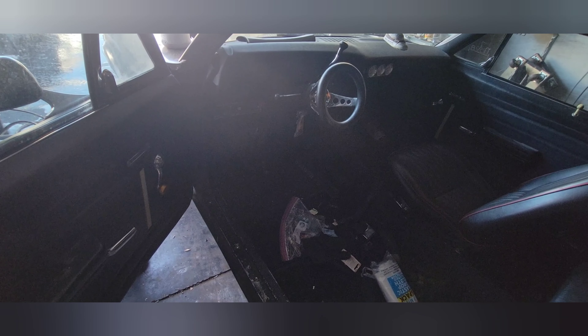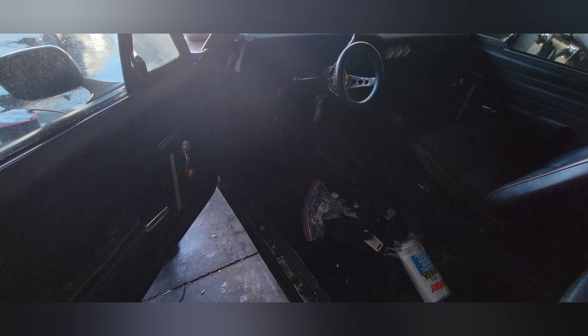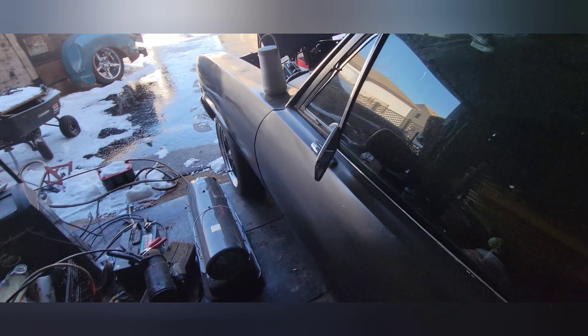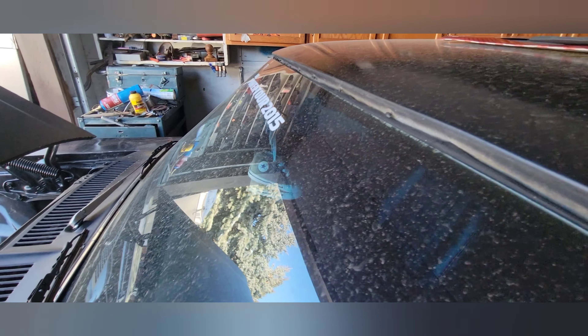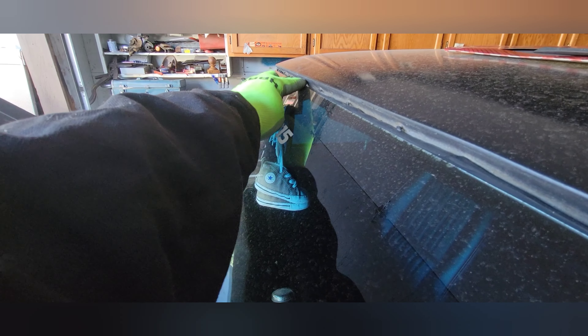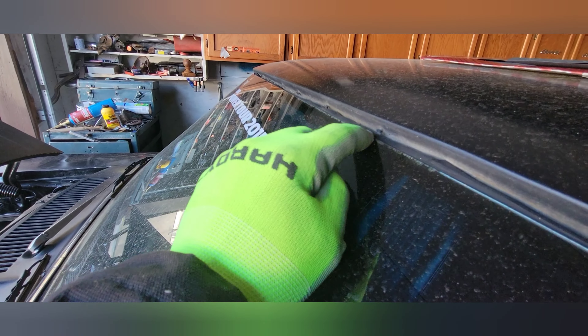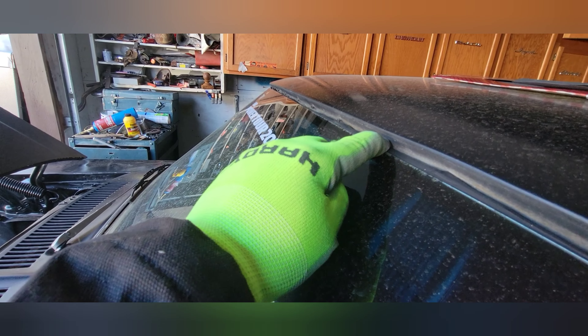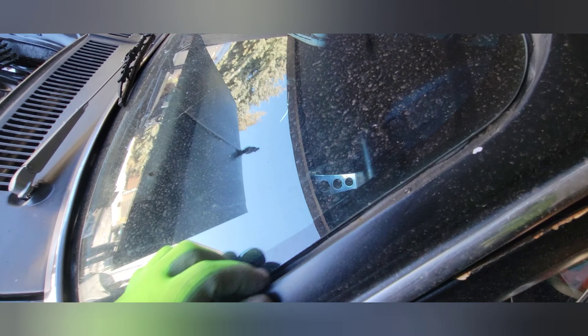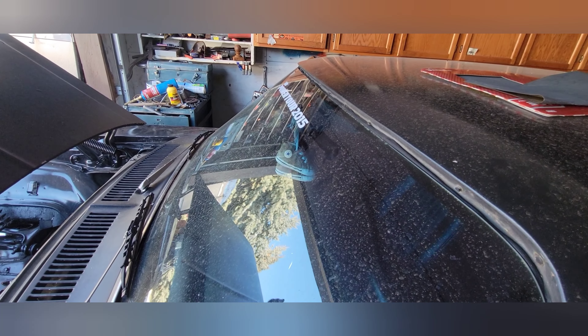On both sides the top rubber was basically gone, so I used to get some water in the floor area if I left it out in the rain. I also have a leak on the front windshield — I put some silicone on top of the weatherstrip but it still leaks around that area. I'm going to put more in. I'm also missing a corner trim piece on one side — either this side or the other — that's why I haven't put the trim strip in yet.